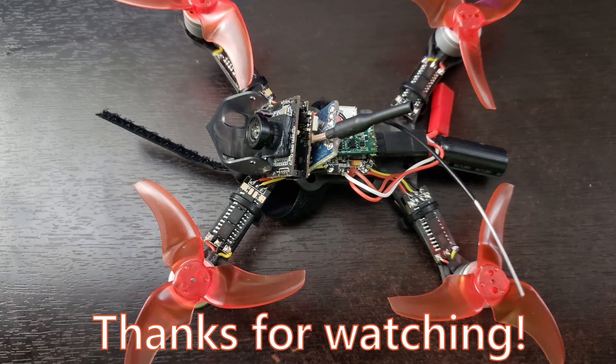That's all for this video. I hope you enjoyed watching, and I hope you have good luck installing an external OSD if you decide to do that on your board. Although, honestly, it's just easier to get a flight controller that has a built-in OSD.